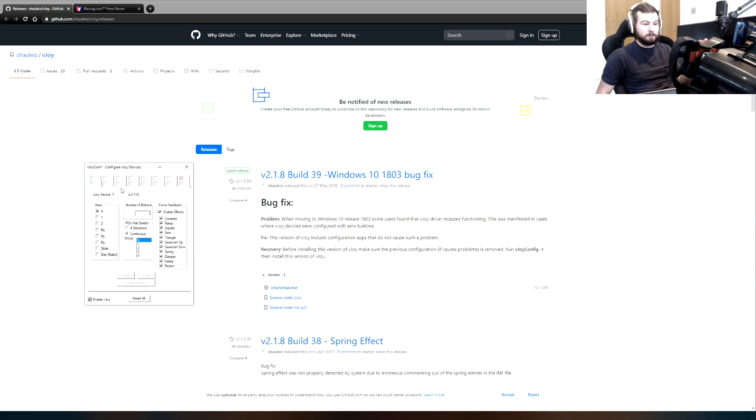It does work in other sims if you just leave it as is and don't turn on IRFFP. I have tested it — Assetto Corsa, F1, ACC. You don't have to come in here and disable VJOY to get the driver to stop working. The wheel does work if you just don't turn on IRFFP. So that's a thing to note.